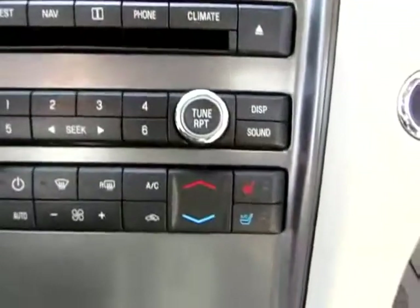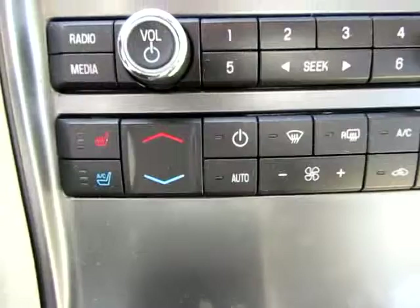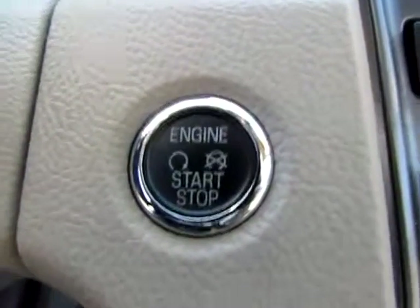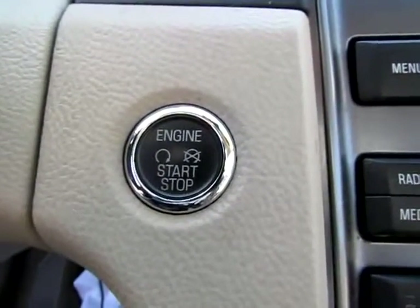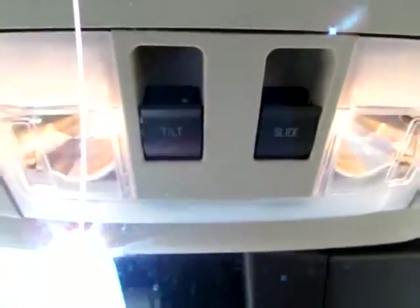Here's our CD drive. Heated seats and cooled seats. Radio. This is also interesting — you merely need to have your keys in the vicinity, like on the passenger seat or in your pocket. All you need to do then is push the brake and push the button and your car will turn on. That's very neat. Up here we see sunroof controls. We do have a sunroof in this vehicle.